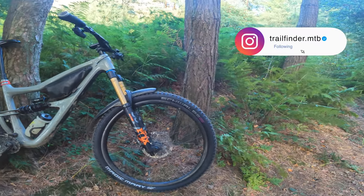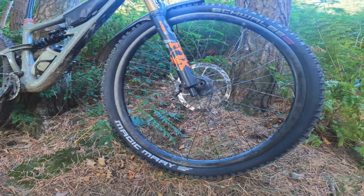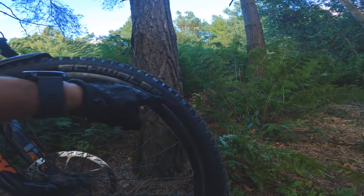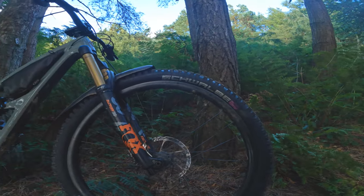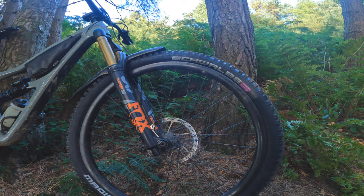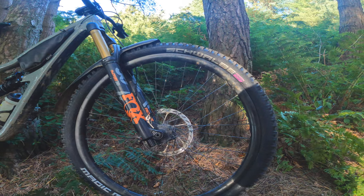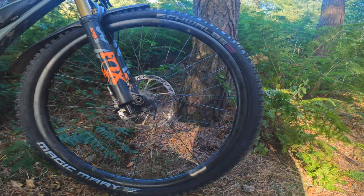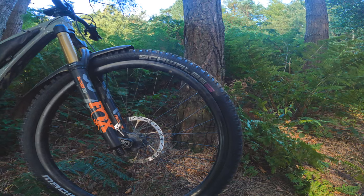I've just popped up to Stainburn to test out my new tyre — the Magic Mary Super Trail 2.4x29er, but I've got it in the Purple Ultra Soft. I've never run such a sticky tyre before. I've always mainly gone for fast rolling tyres front and rear because I'm an XC rider at heart, but I'm always compromised on descents. So I thought I'd go to the other end of the spectrum and have a super sticky, gnarly front tyre where I can just rail descents.